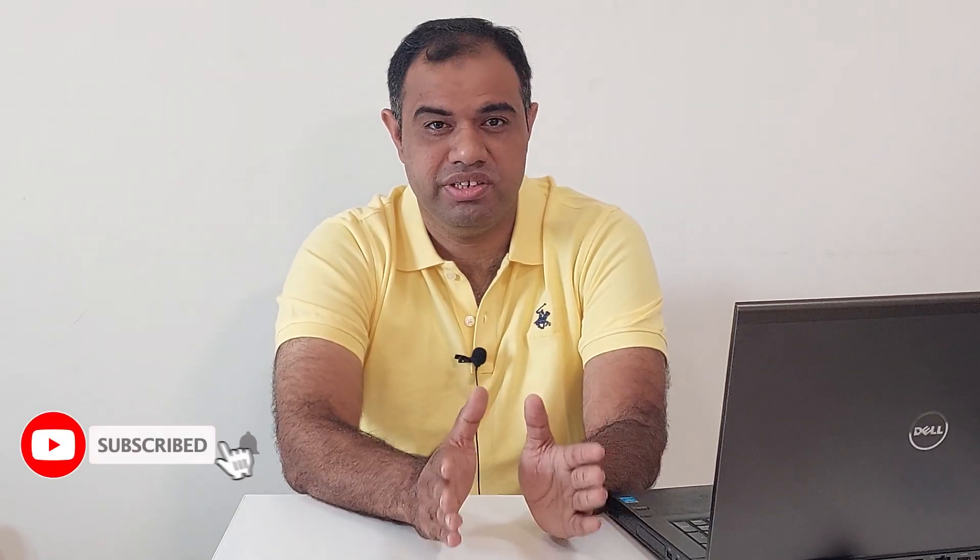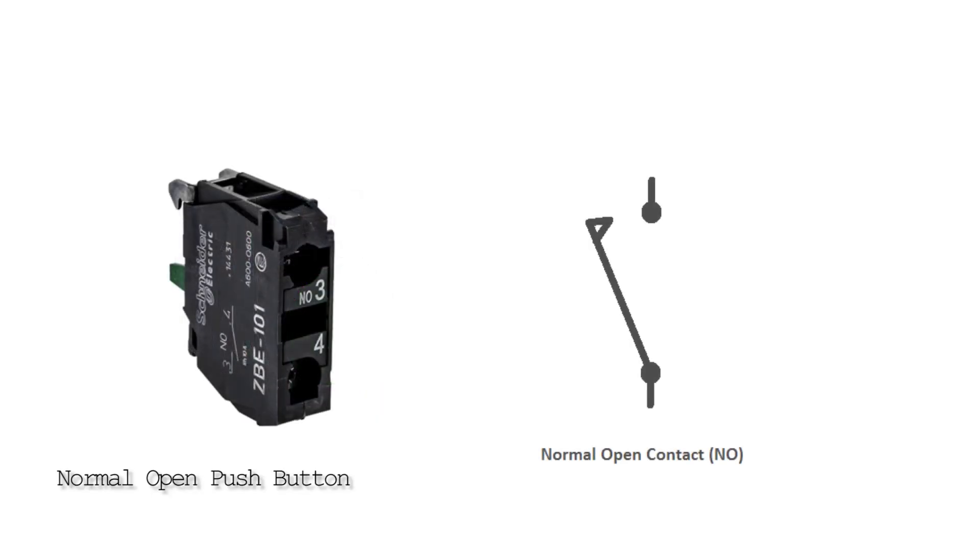Before starting, I would like you guys to please subscribe to my channel to stay connected with me for some amazing upcoming video tutorials. Let's start today's session. First we have to understand how a normal open push button works.